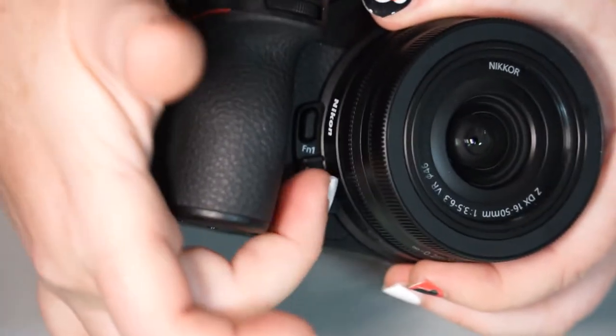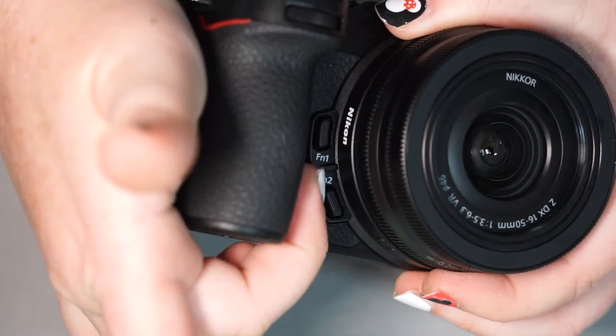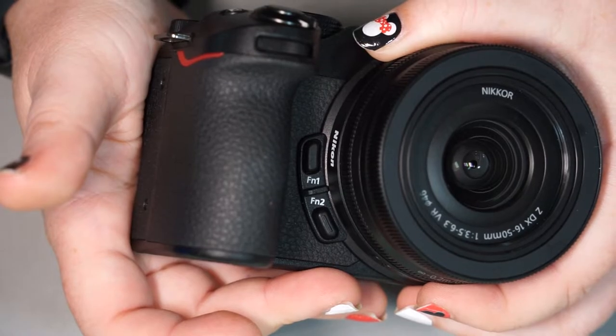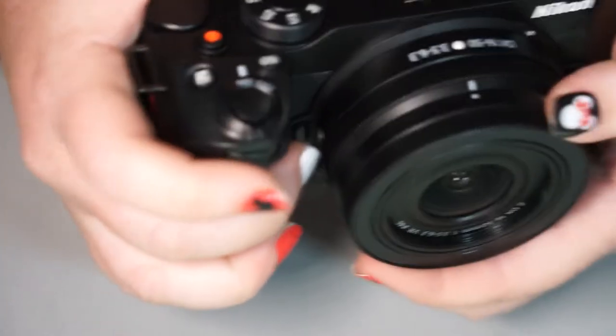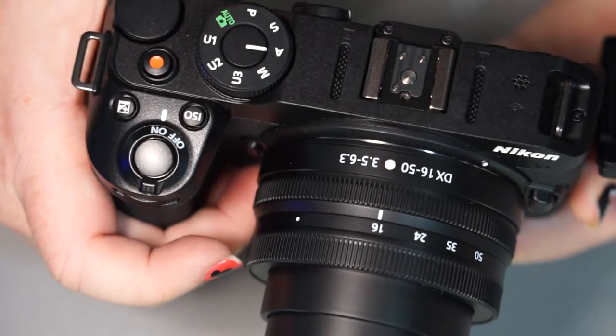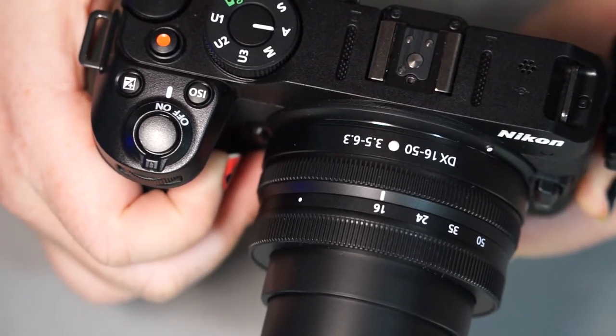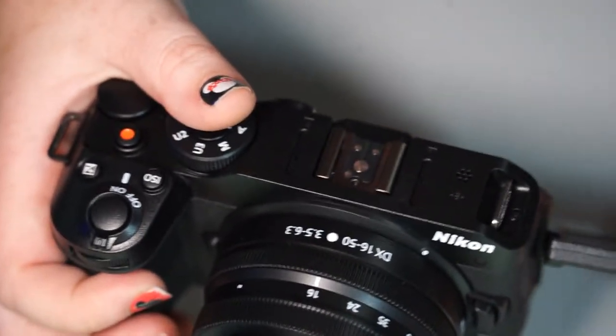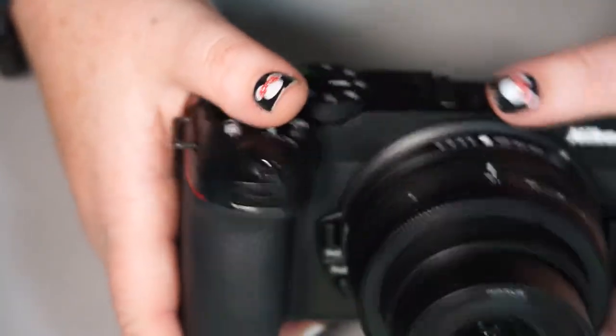On the inside of the grip here you can see FN1 and FN2. Your FN buttons are your function or shortcut buttons. Right out of the box, FN1 is going to control your white balance, and FN2 is set to change your focus mode — which we'll go over in more detail when we cover the back of the camera.